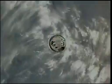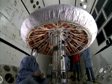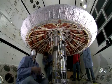IRVE has already had one successful test. Assuming IRVE-3 does as well, engineers hope to expand the concept — literally — and test a larger inflatable in the future.